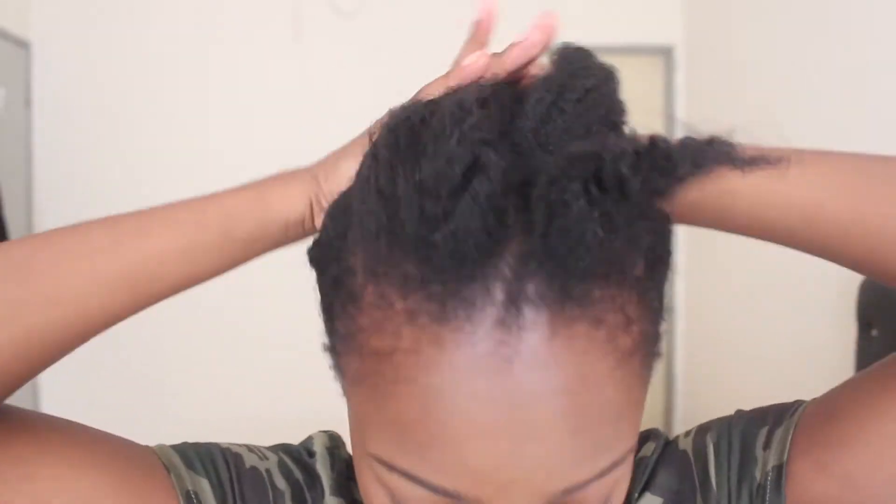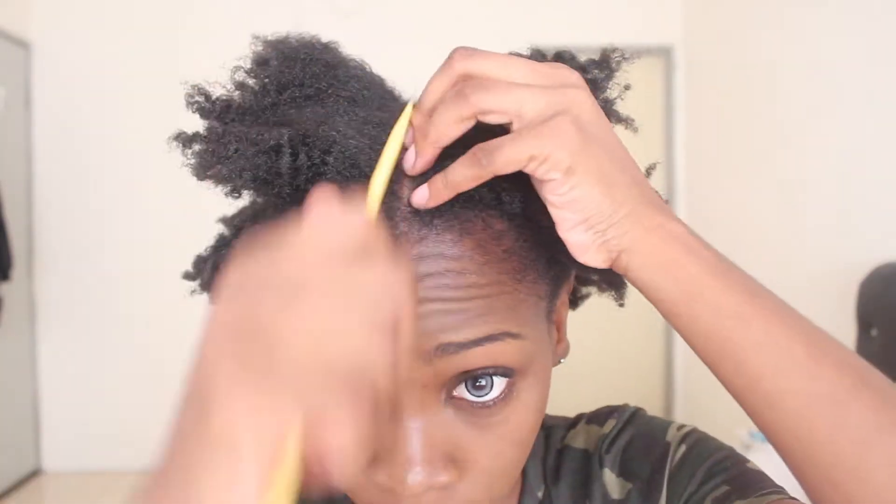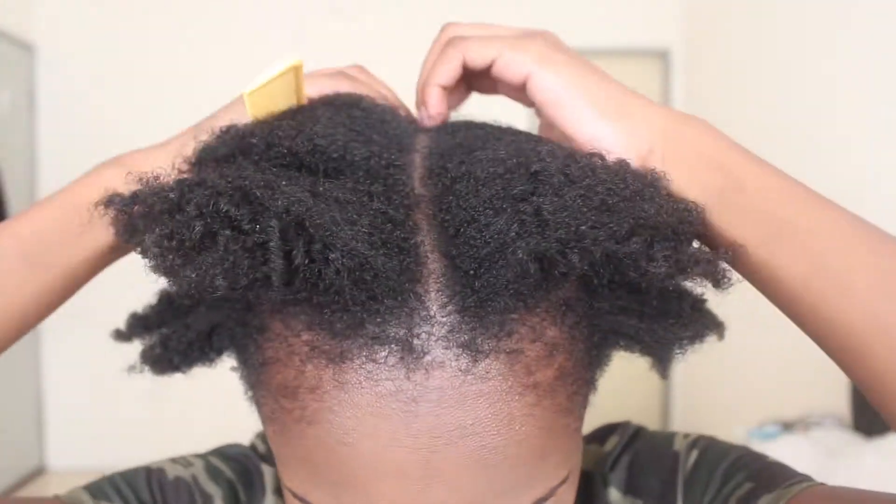Hey guys, it's Joy here, welcome back to my channel. So today I have another hair tutorial for you guys. I start off by spritzing my hair with water and then I get my DIY shea butter mix — I just get a bit so that my hair cannot flake with the gel that I'm going to use. Then I get my rattail comb and I start off sectioning the parts that I need for this desired style.